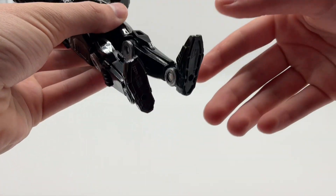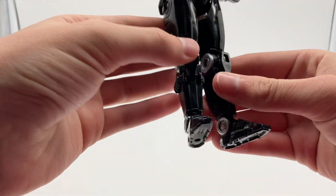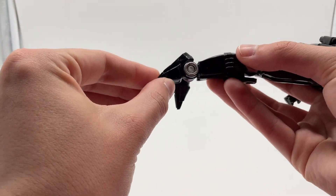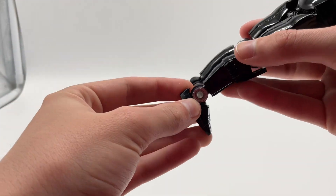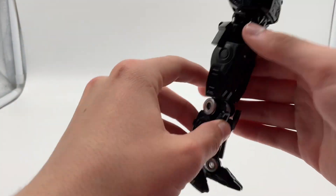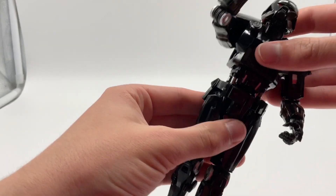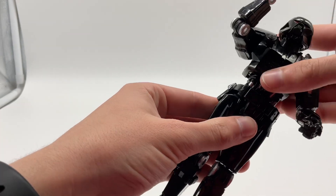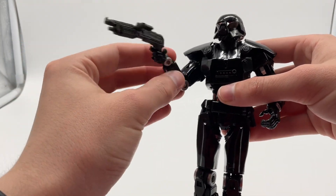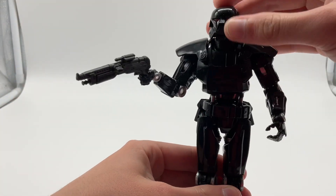In terms of articulation, this one has a lot — it's actually very fun to play around with. Being that it is a robot, the joints move more naturally. You can see it has articulation in the foot, the knee, the thigh, the waist, the shoulders, the elbows, the hands, and in the head.